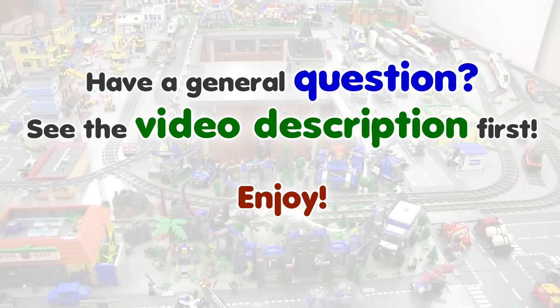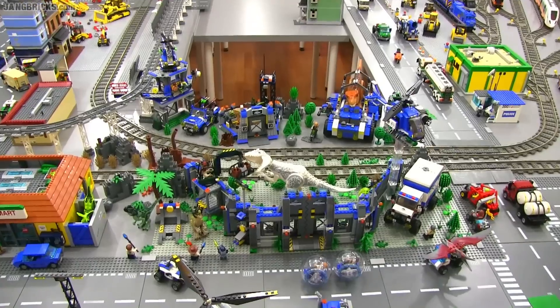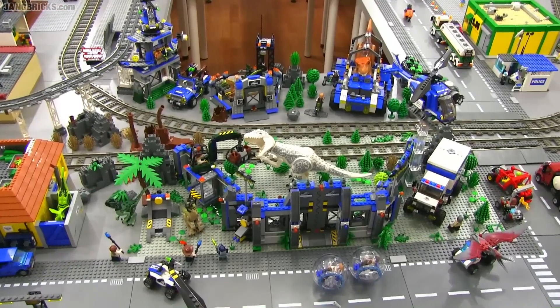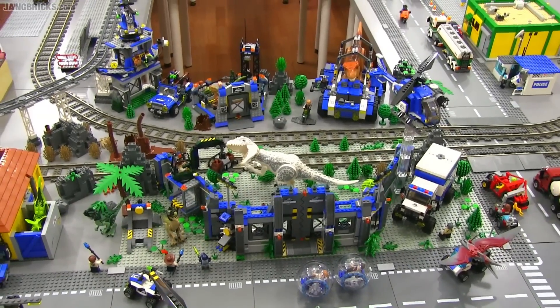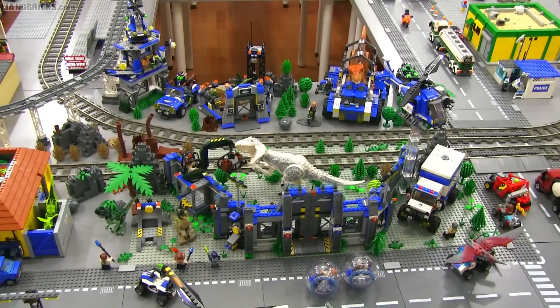Hey everybody, it's Jang here at the far end of my Lego City. In this video I'm just going to talk about Jurassic World stuff. My wife and I have now seen the Jurassic World movie itself. If you have not seen it I do recommend it — it's an entertaining movie — but I do recommend that you stop this video and don't watch it, because there will be some mild spoilers.